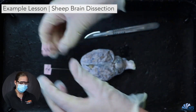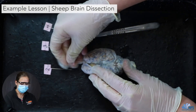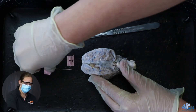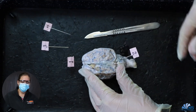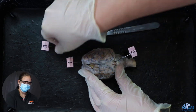So pin number one on your worksheet, I want you to find the anatomical term for the front of the brain, and number two, I want you to find the anatomical term for the back side of the brain.